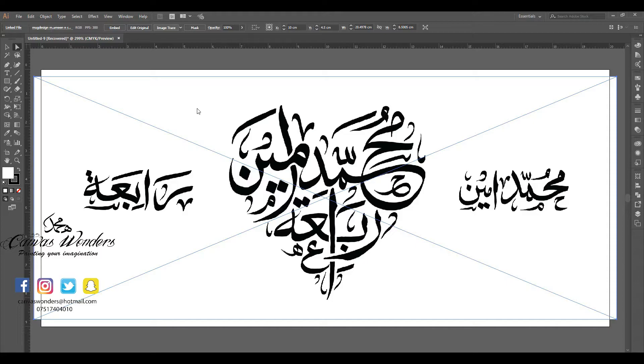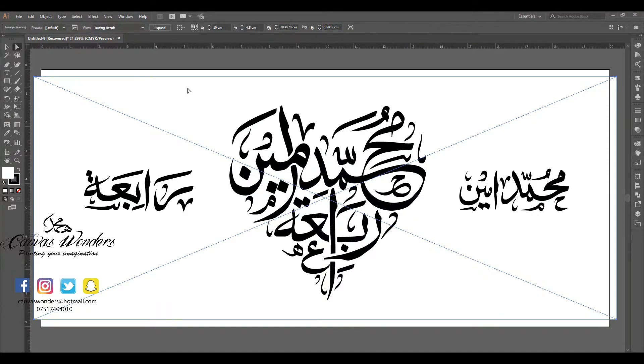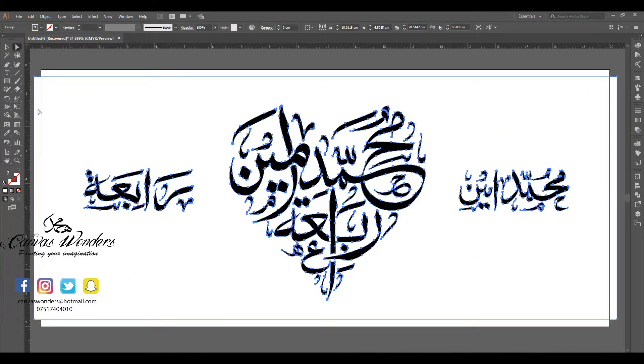I will image trace this design so it will be a vector image that I can use in other projects. Now that it's vectorized, I don't really need to smooth it out or use a smooth tool as it looks great. I'll click Expand. Now I'll click the shortcut key Y which will activate the Magic Wand tool. I click on the white space and then press Delete.